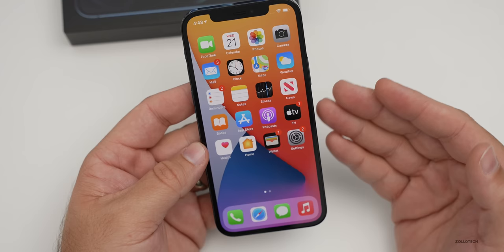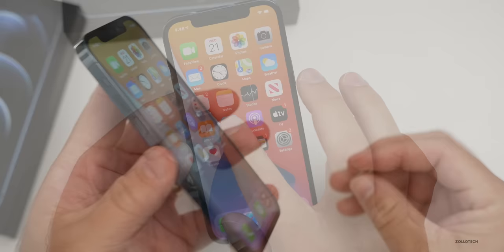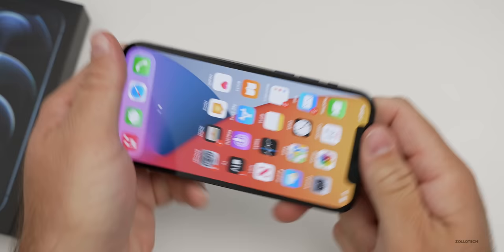Now let's take a look at the RAM and also check 5G, but I need to install the app first. Let me install my SIM card — pop the SIM card tray open, grab my SIM card and put it in place. I use T-Mobile so I'll have T-Mobile 5G here. Give it a moment to activate.